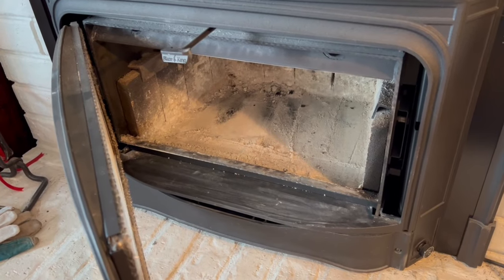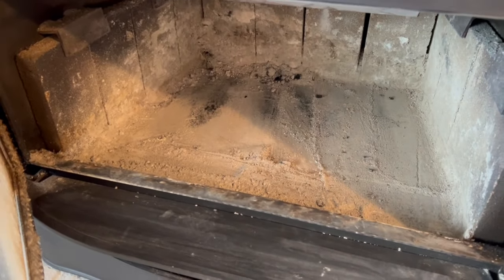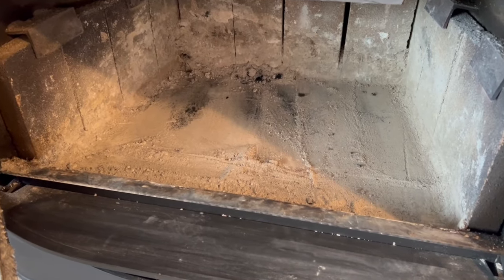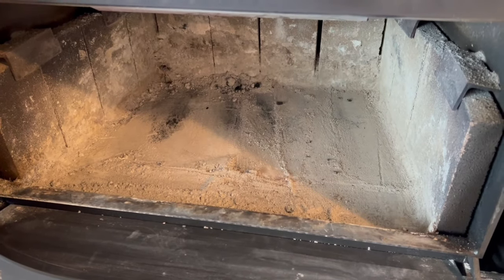We've had a full season of fires so it's not perfectly clean, but the ashes have been scooped out. This is kind of where you want it when you start the fire — you don't want a big ash bed there because it makes the stove not as effective as a heater.